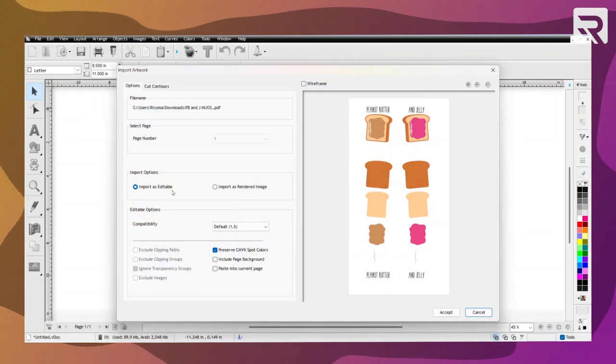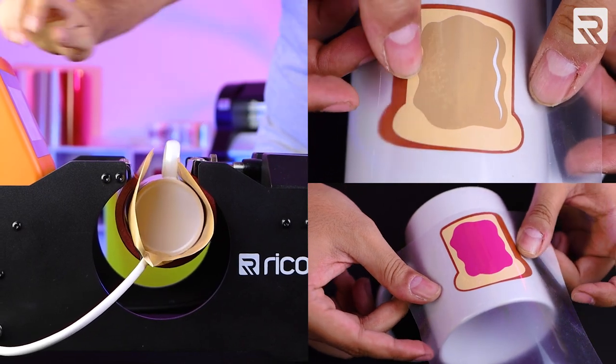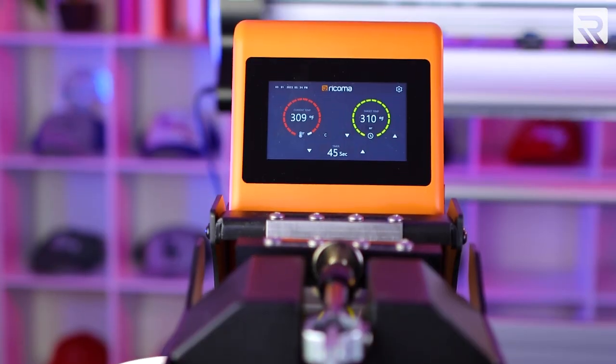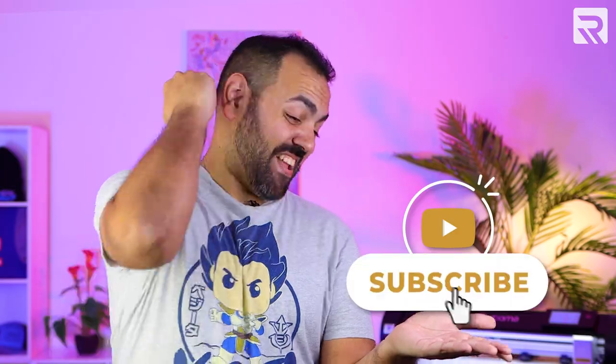I'll take you through the entire design process from setting up your design in your SignMaster CardArms vinyl cutting software program to stacking and transferring your heat transfer vinyl onto your mug. I'm going to apply a heat transfer vinyl design onto two coffee mugs and tell you about some of the amazing features of Vercoma's state-of-the-art mug heat press. Remember to subscribe to our channel and smash that like button so you can stay up-to-date with our latest videos.